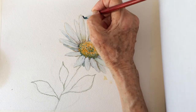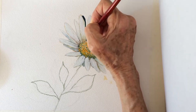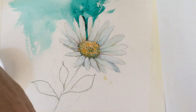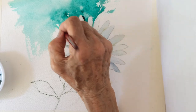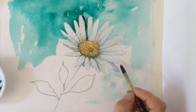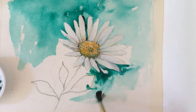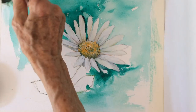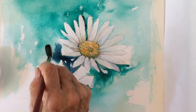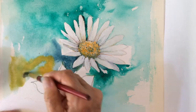Going to be very loose with the background, kind of impressionistic, and have fun with it — not a detailed work. Use a lot of water with your Phthalo Green. Add Payne's Grey with some water. And Yellow Ochre will create a mossy green.